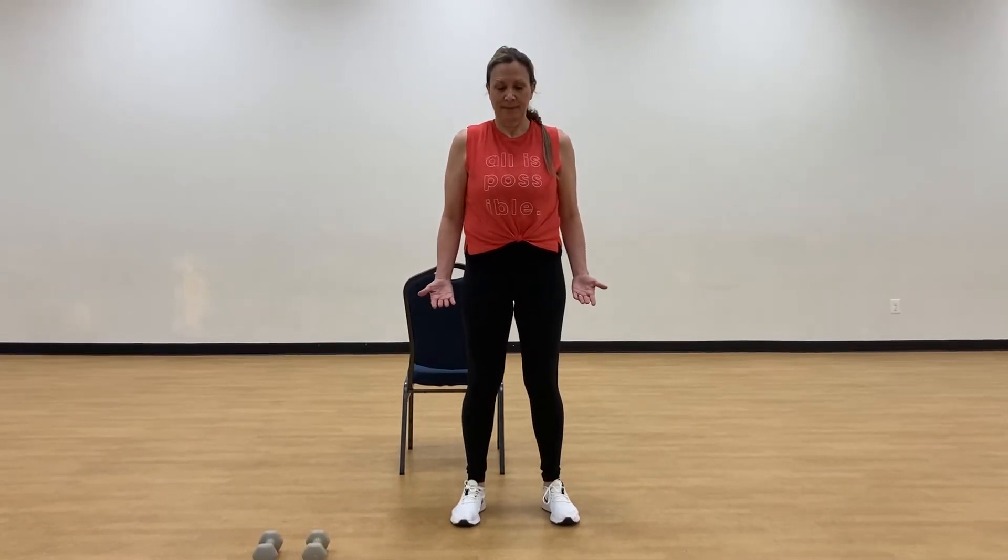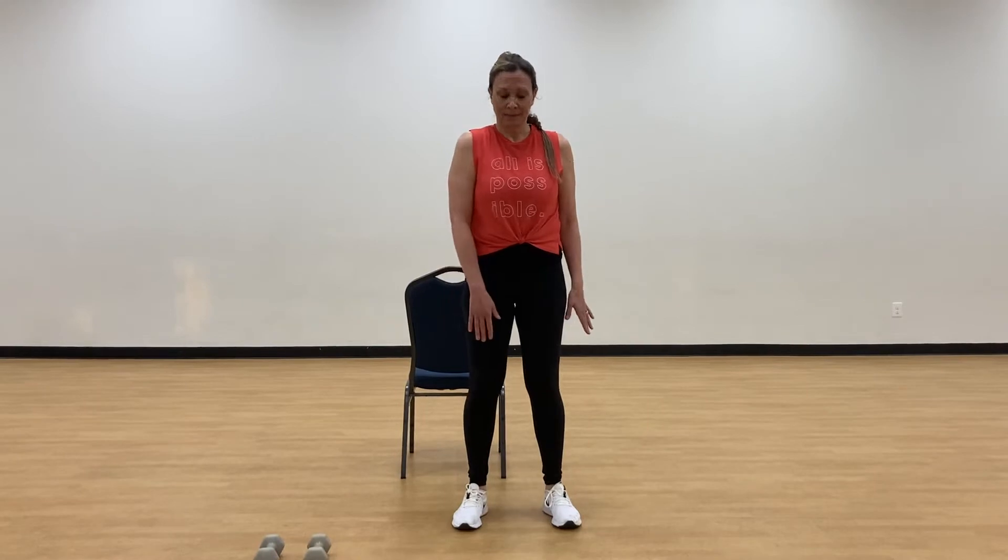I'm just starting out with basic heel raises here. As you can see, I'm not balancing — I'm not having any assistance to balance. That's why the chair is there if you need it. Just go ahead and lift and lower.